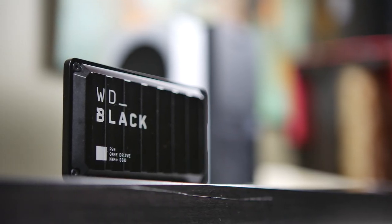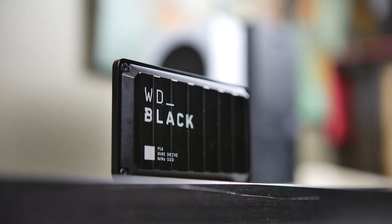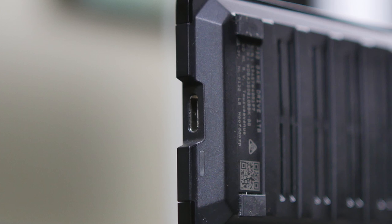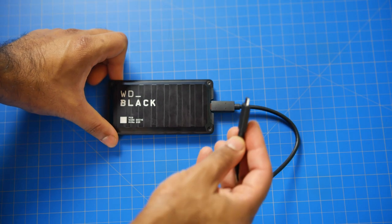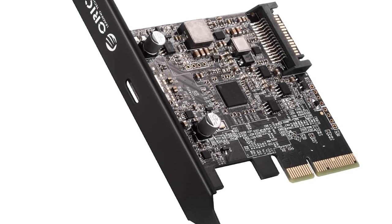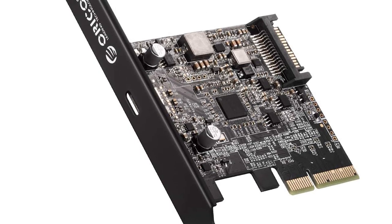Now in terms of drive performance, unfortunately I can't really utilize this drive to full capacity because I don't actually have a PC or laptop that utilizes the USB 3.2 2x2 interface that'll get you a data throughput of up to 20 gigabits a second. To really get 2 gigabytes a second in read and write sequential speeds, you need a laptop or PC with a 2x2 USB-C interface, or get a USB 3.2 Gen 2x2 PCIe adapter to interface with the drive properly.